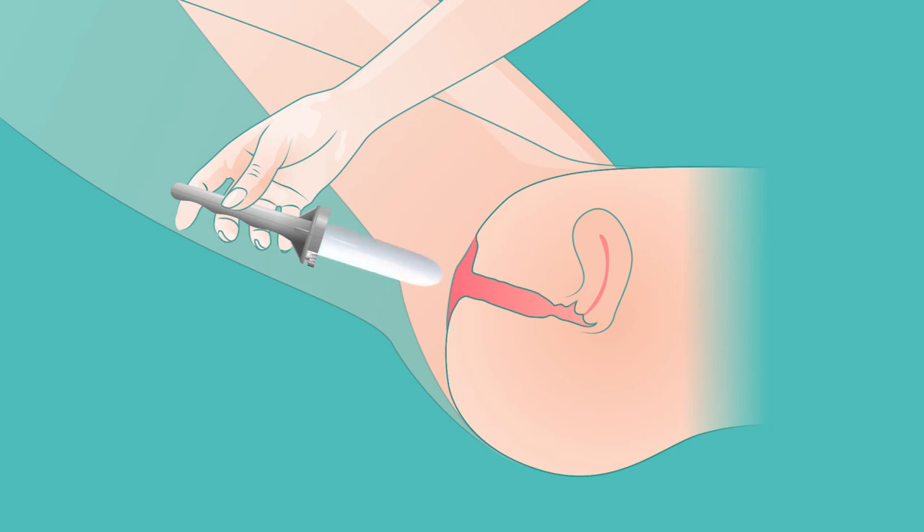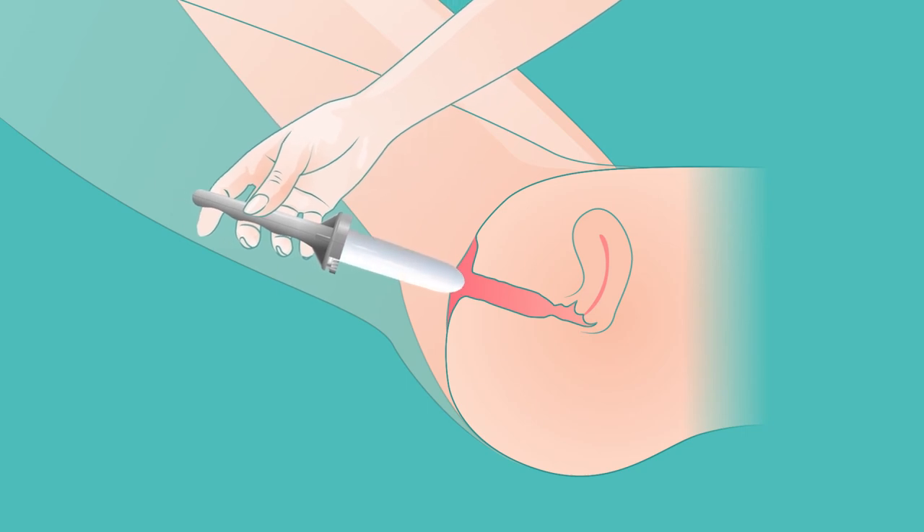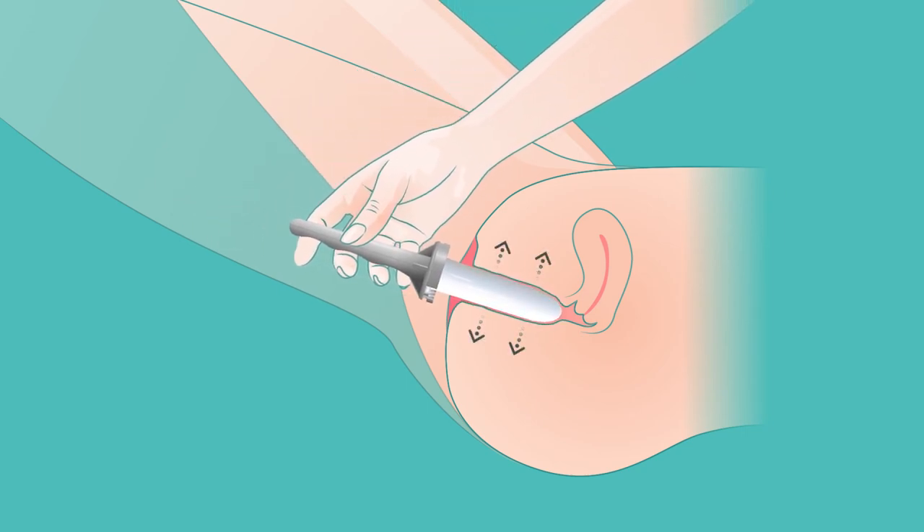When you feel comfortable with using the smallest dilator, gradually move to the next size and so on. These steps should be repeated three to four times a week for as long as recommended by your healthcare professional.